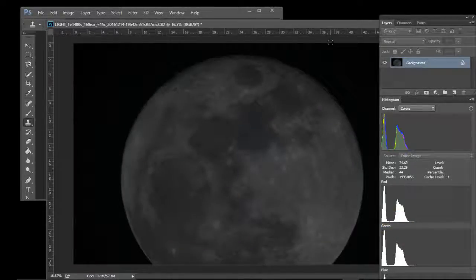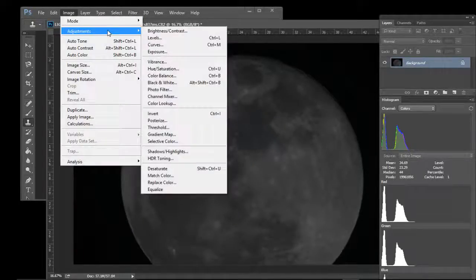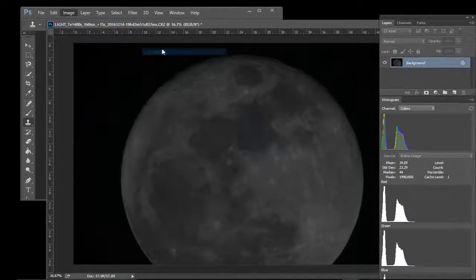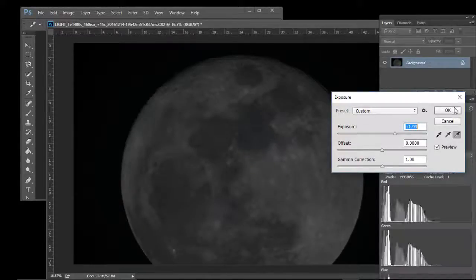We're going to do a tutorial on getting some color and definition into some of the craters on a relatively poor full moon shot. The first thing I'm going to do is brighten it up a little bit.